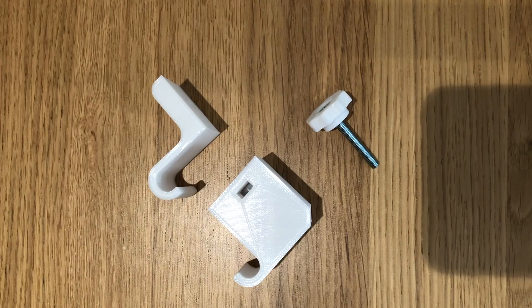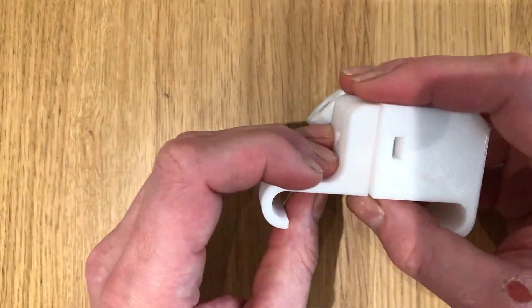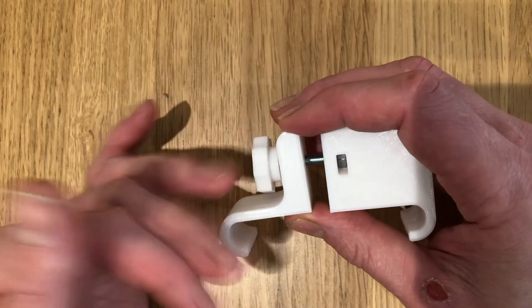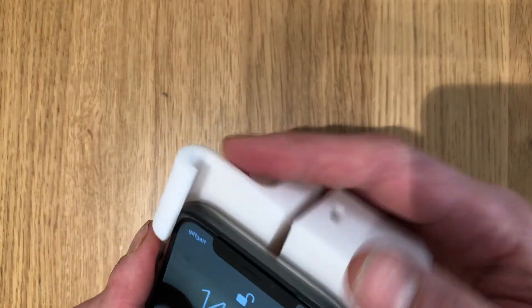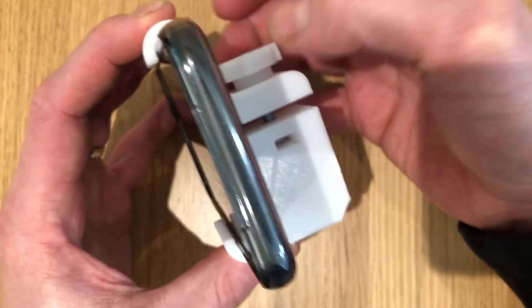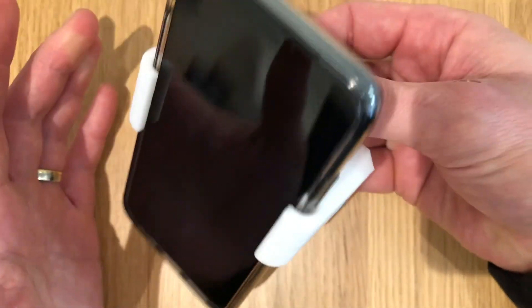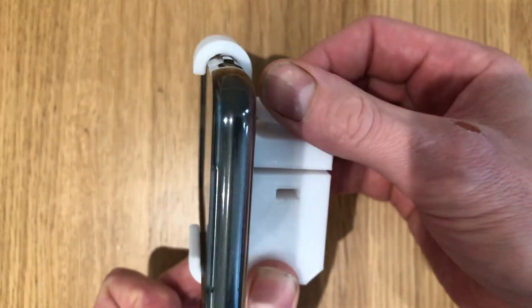Now all the parts are printed and cleaned up, let's assemble it all and see what it looks like together. That feels really, really solid - really pleased with that, it all works a treat. Let's get it on the tripod and see what that looks like.